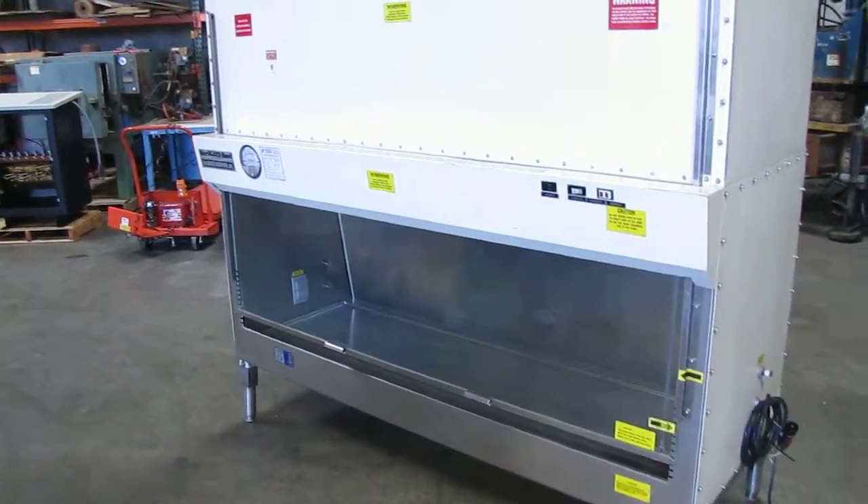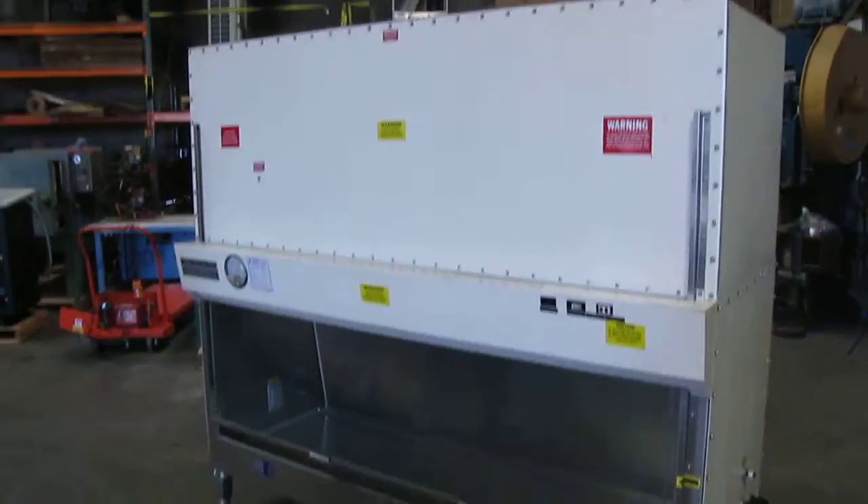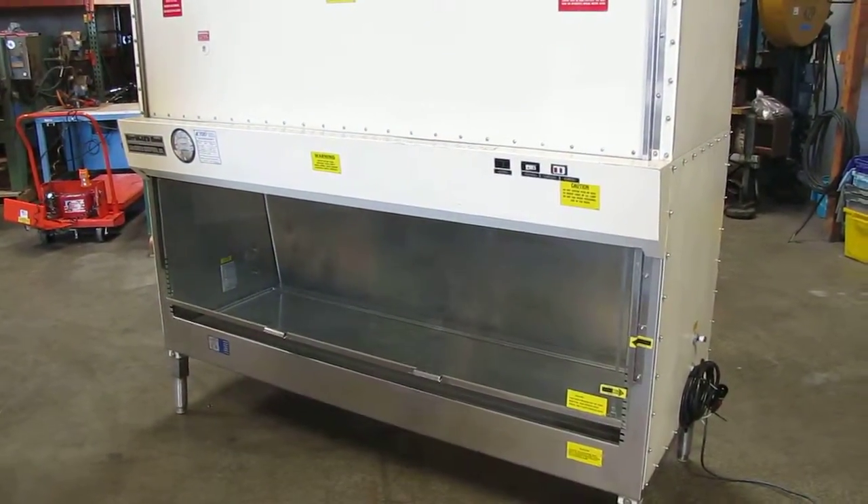Here we have the Baker Co. Steril Guard fume hood. We got it hooked up to 120 volts.